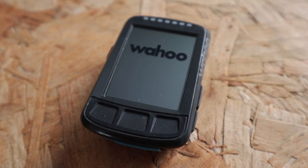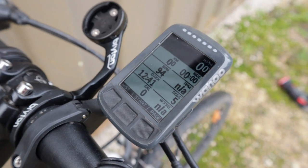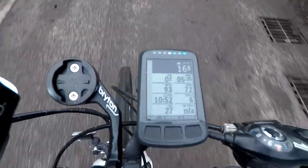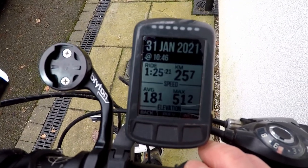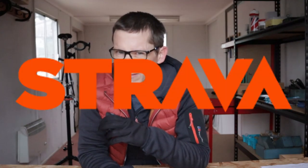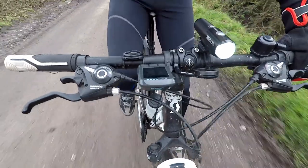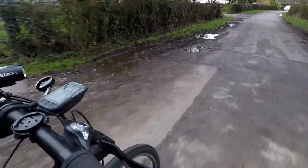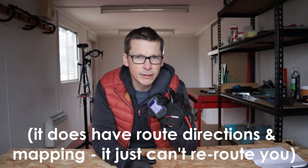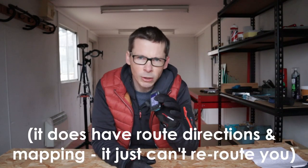So what is the Wahoo Element Bolt? It's a bike computer. It sits on your handlebars or in the special out-front mount. It records your ride data whilst you're travelling around, and once you've finished your ride you can upload your ride data to your ride data storage app of choice — which really means Strava. The Element Bolt does everything you need from a modern bike computer, other than it does not have full onboard navigation on the device itself.